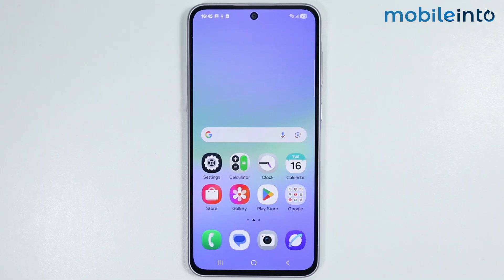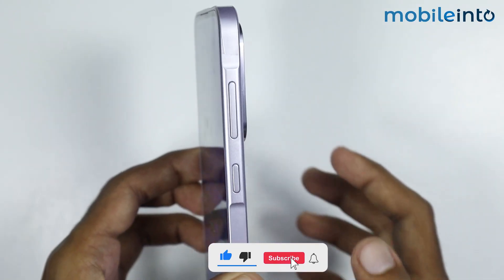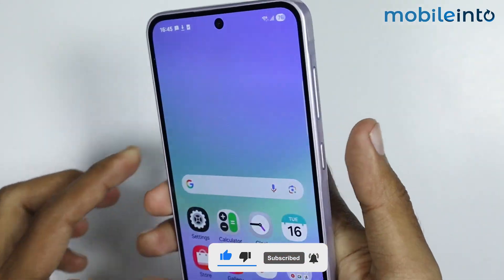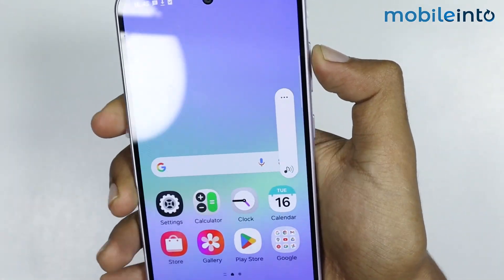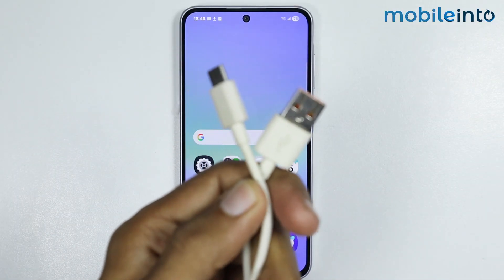Hey, what's up guys. In this video we will see how to fix can't boot into recovery mode on any Samsung phone. To fix this issue, first of all just make sure that all the buttons on your Samsung phone are working properly — just increase the volume to check.